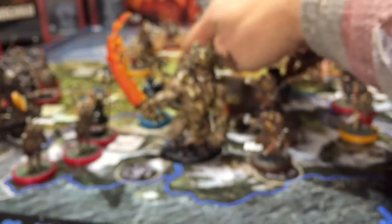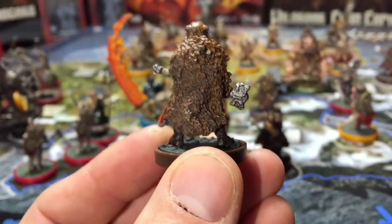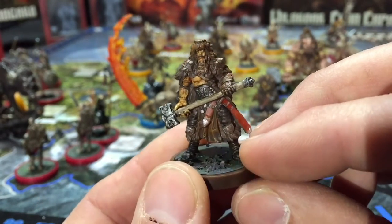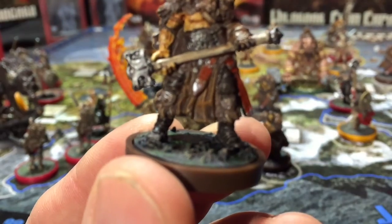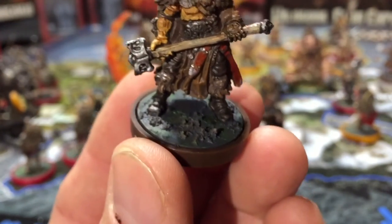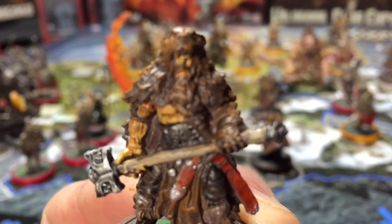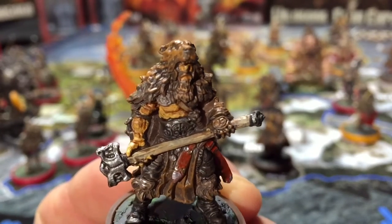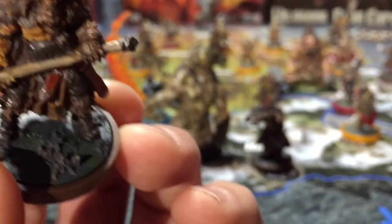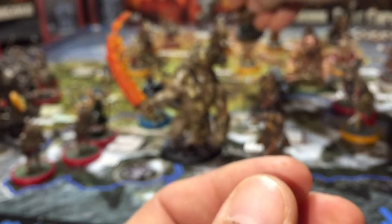Here are the brown guys — these were a Kickstarter exclusive clan, I think the Wild Boar clan, which are pretty neat. Just lots of cool detailing. You can get them pretty close to looking really awesome depending on as much time as you want to spend on them. Pretty neat, even a little detailing on their gloves and stuff.